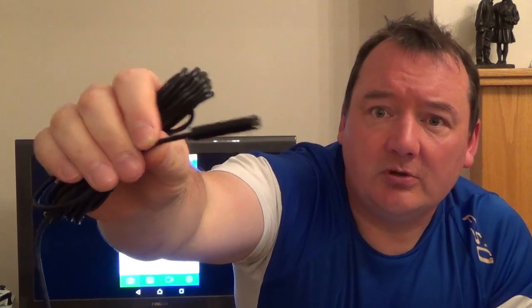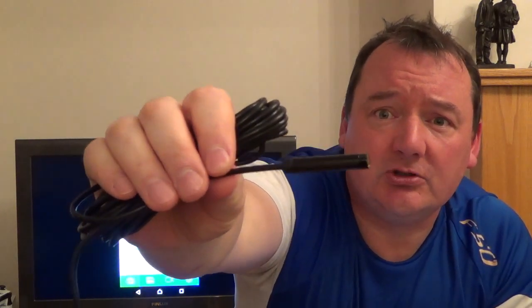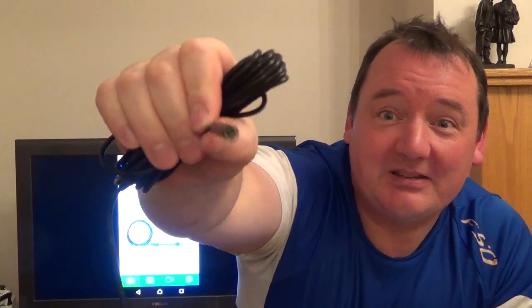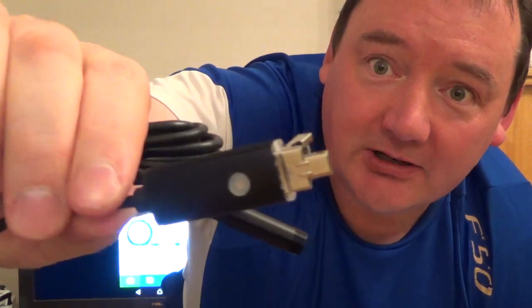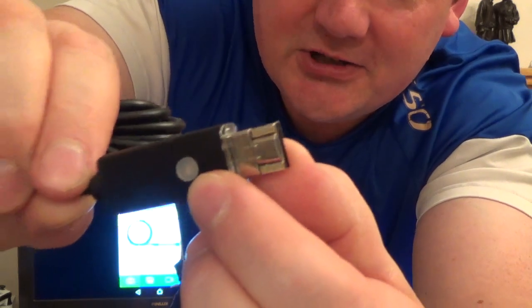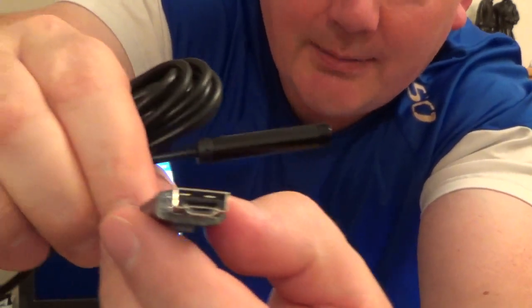It has a bigger resolution camera that reads up to about 2 megapixels or 1280p, which is really good. You can get much smaller ones with lower resolution, but I wanted the bigger one for better image quality. On the other end is the connection part — it's a full USB, so it connects to your Android device, tablet, or even a laptop.